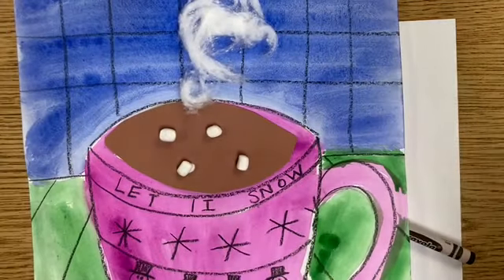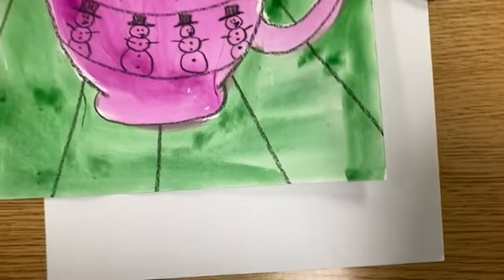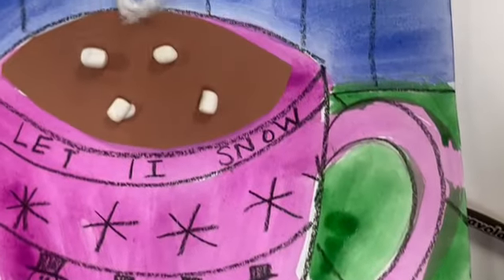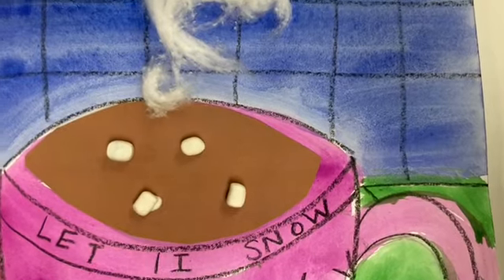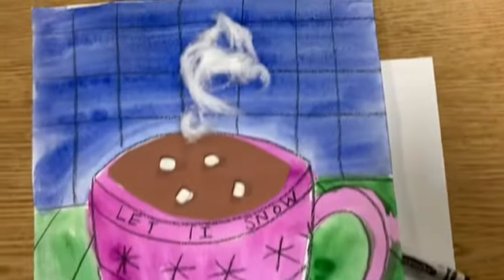This is going to be a three-part activity, so we're gonna start first with part one. What we're gonna be creating is an artwork that looks like a warm cup of hot cocoa that's 3D. It's even got little marshmallows and steam on it — it looks so good.